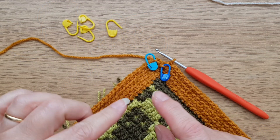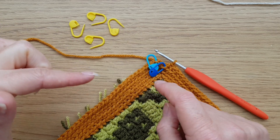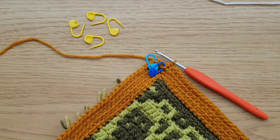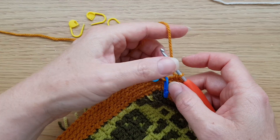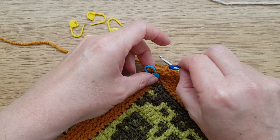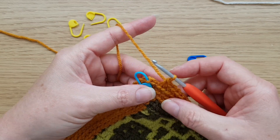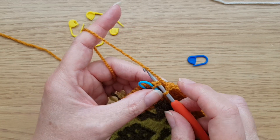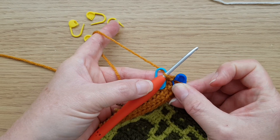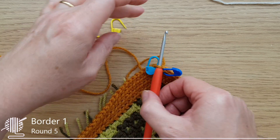I've now got to the end of round four. I've got extra markers because we're going to be marking twice in each corner. To finish round four: work the last back loop double crochet into the marked slip stitch from round three, then slip stitch to join. Mark that slip stitch again — it's quite useful to have different coloured markers when they're all crowding into the corner.